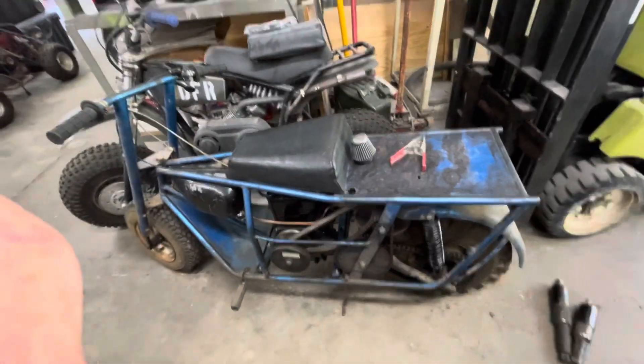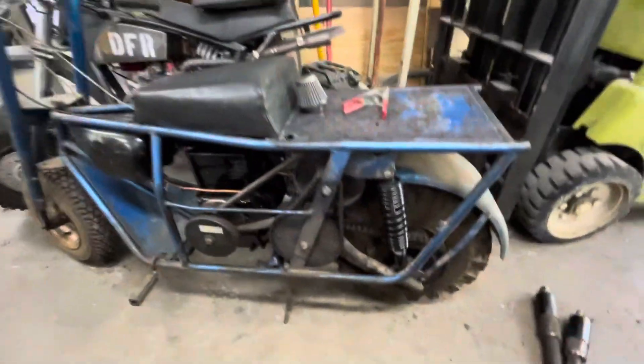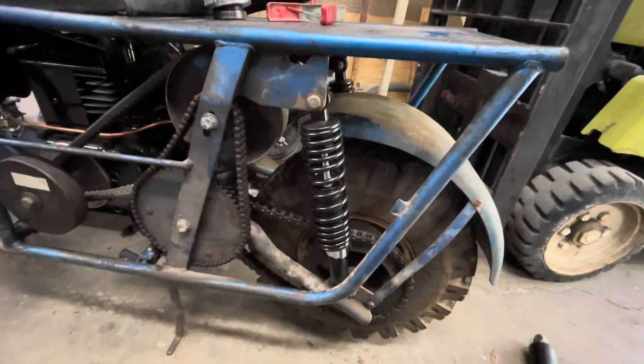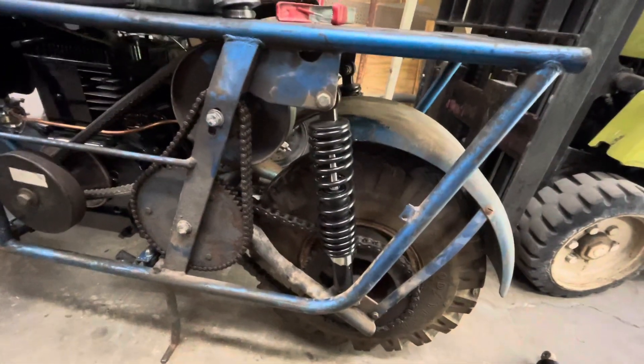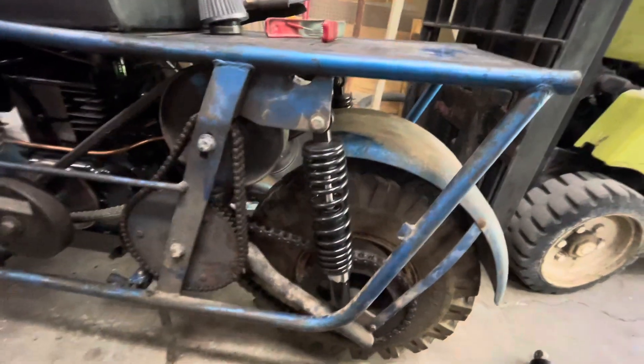Hey guys, Walt Durfoot Racing here. I wanted to give you a little update on the tote goat. I got a new pair of shocks for the tote goat in the back. These were bought off of Amazon. They advertised them as being 12 inches long, eye to eye.